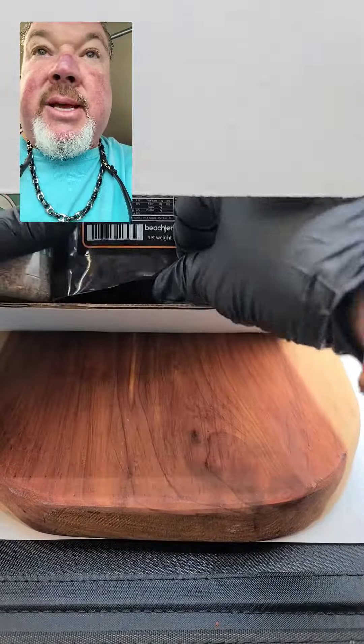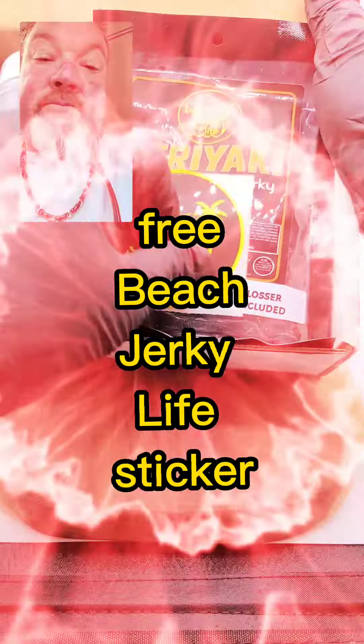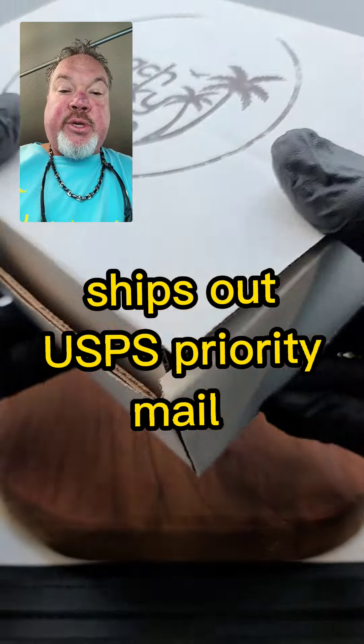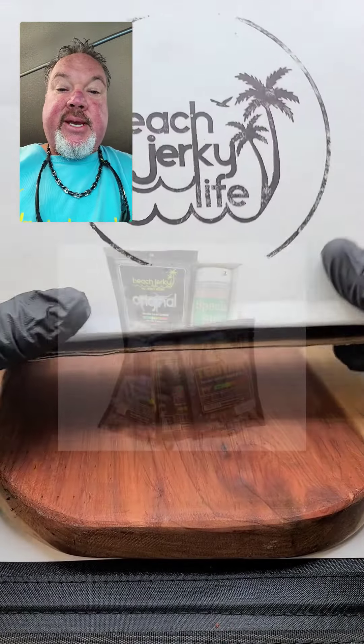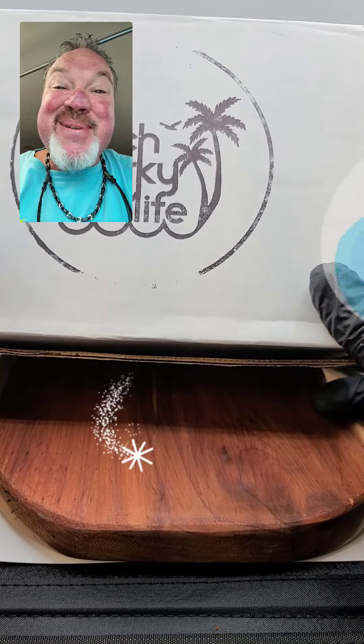So that's what that's going to look like right there. Let's top it off with a little cherry. Boom — and off you go. There's your gift box, guys. We're shipping these out just like this, and that's going to go out at U.S. Priority Mail. And that's what it looks like from Beach Jerky Life. Get yourself one of these little gift boxes — makes the season something special.